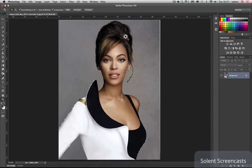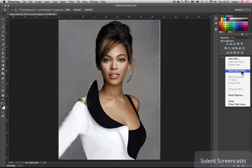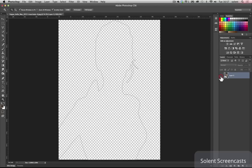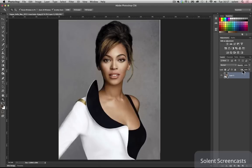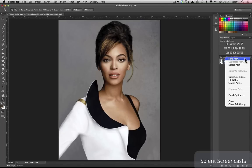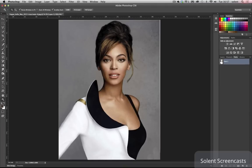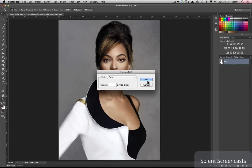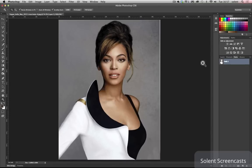Now I'll zoom back out — I've mostly cut out an outline around Beyoncé. All I need to do is make this into a work path. I'll go to the paths panel, click the options, and choose 'Work Path', then click OK. The tolerance setting creates a path. If I go back to the layers and turn them off, you'll see the path drawn around the subject. I'll go back to paths, choose 'Save Path', give it a meaningful name, then go to the options and choose 'Clipping Path' and click OK.